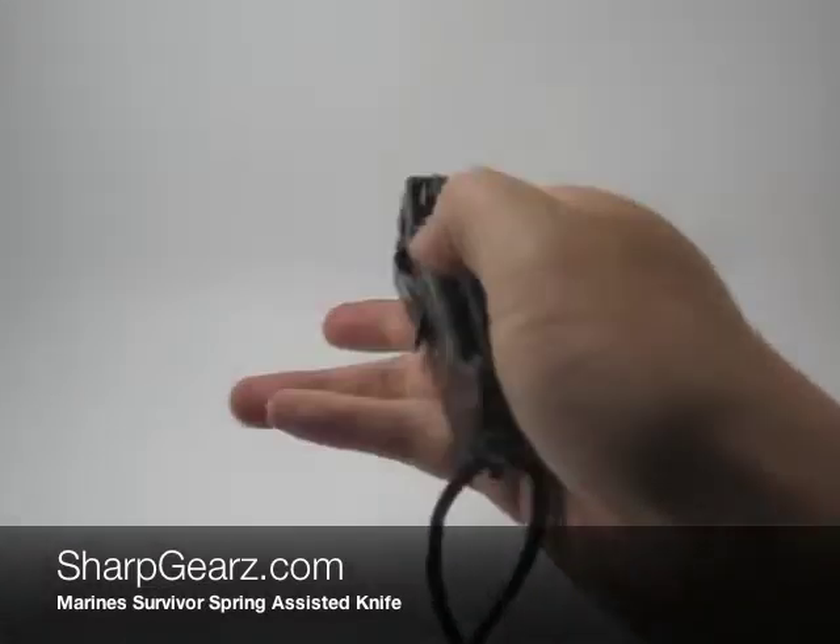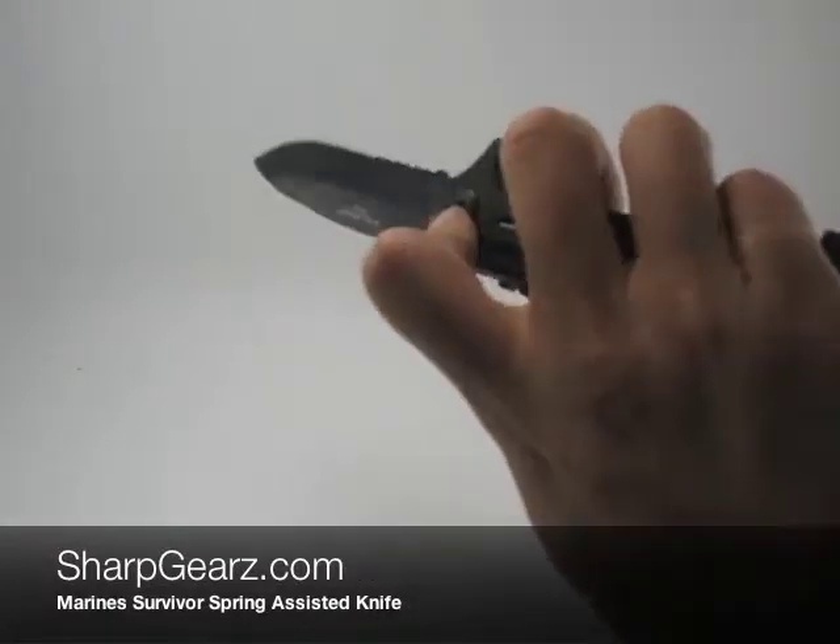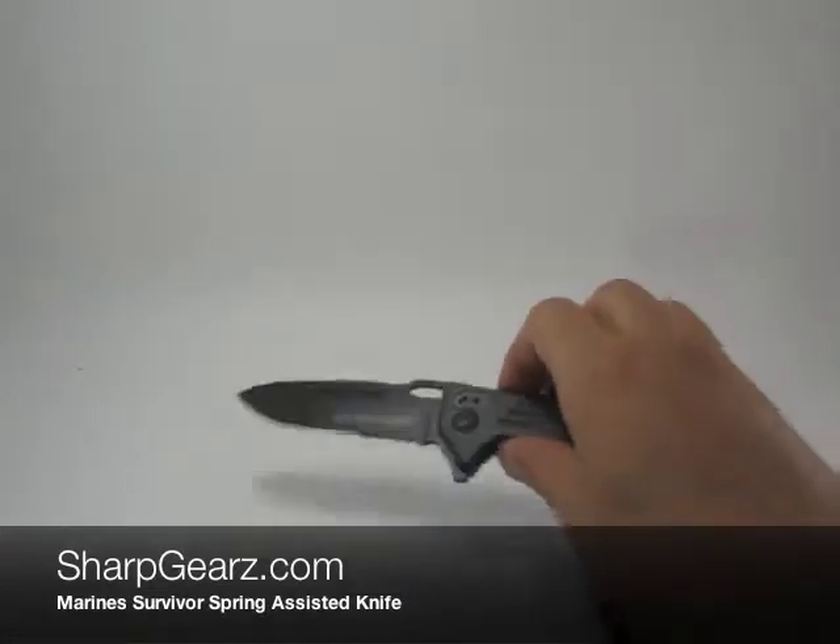If you'd like more information regarding this knife, feel free to visit us at sharpgears.com. Also please subscribe for future products. Thank you for viewing and have a good one.